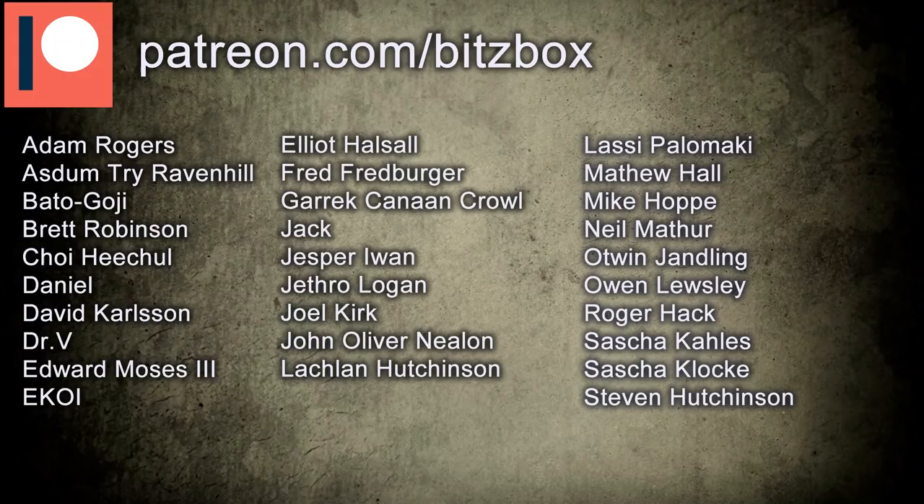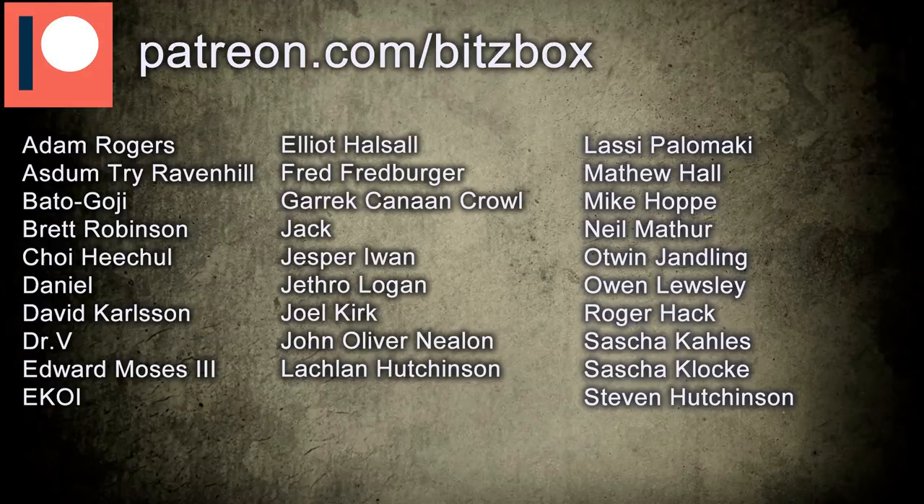Before we begin, a massive shout out to all our Patreons. You guys are awesome, and you help us keep doing what we do. We manage to improve the quality of our videos thanks to the money we raise from our Patreons. If you're interested in becoming a Patreon, there is a link down below where you can check out all the rewards.